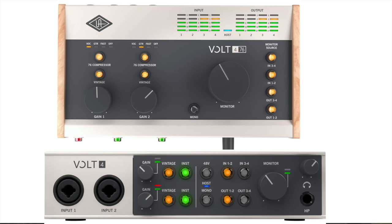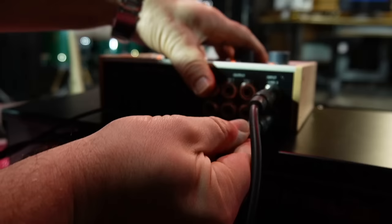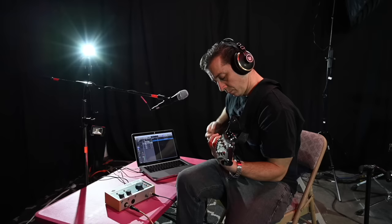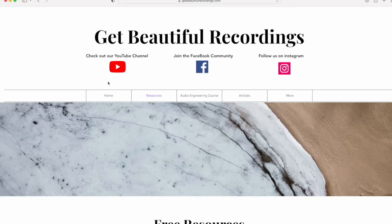The main difference between the Volt 476 and Volt 4 is that the Volt 476 has built-in analog compressors, which the Volt 4 does not. Other than those compressors, they are sonically identical. In this recording I used a Volt 476 but did not use the built-in compressors, so sonically it's identical to the Volt 4. Drums were recorded with four channels, having the two overheads going into a Cranbourne Audio Camden EC2, and kick and snare routed into the Volt's preamps. Guitars were recorded DI and reamped, bass was recorded DI, and vocals were recorded with both microphones using the Volt's built-in preamps. Several takes were done to compare the vintage mode and compressor settings, and you can analyze these by downloading tracks at GetBeautifulRecordings.com.